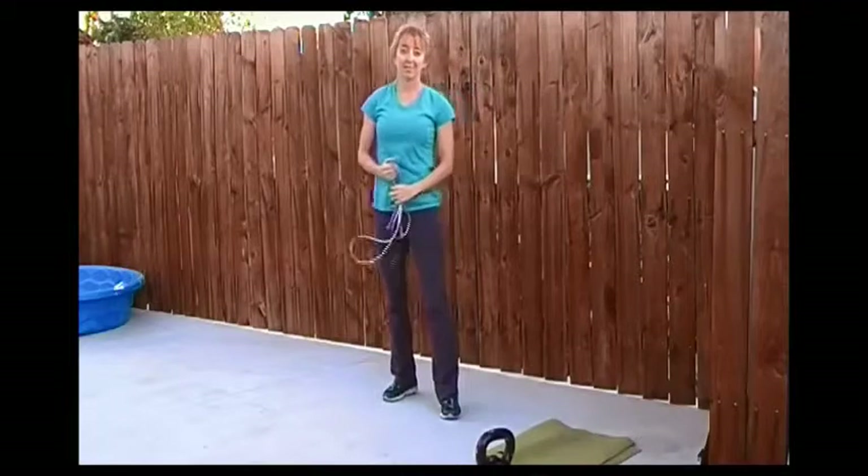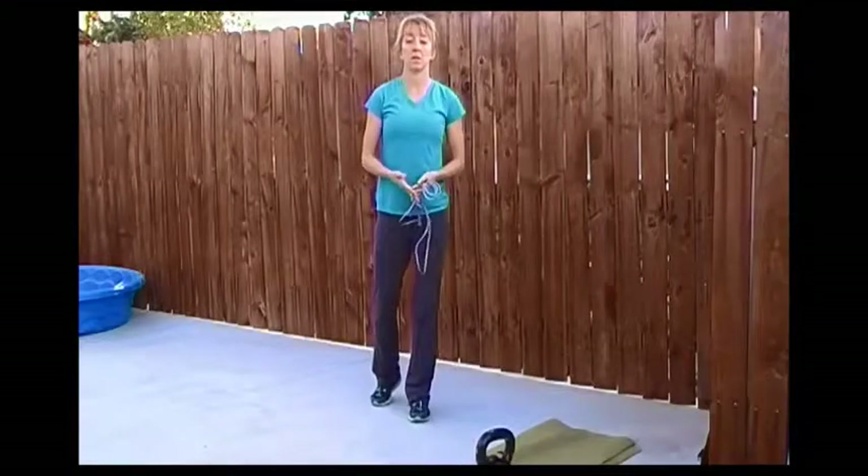Hi, welcome to Workout with Dai. Today I've got five exercises. You've got a choice of whether you're going to do five rounds and go for a time, or whether you're just going to go for 20 minutes and do as many rounds as you can.